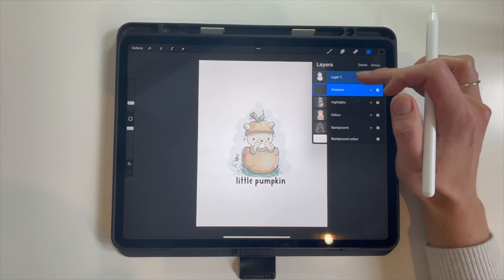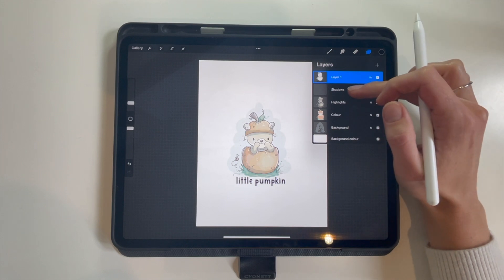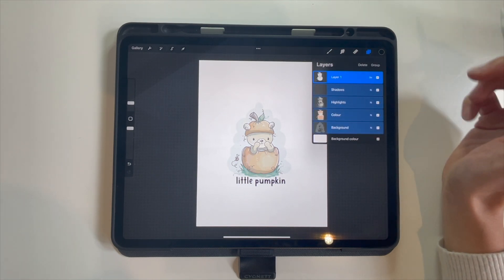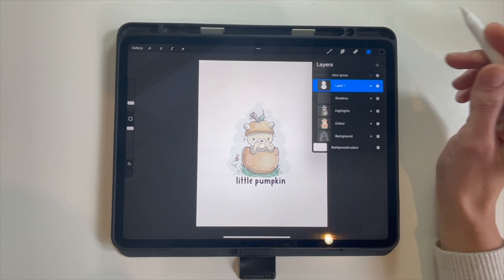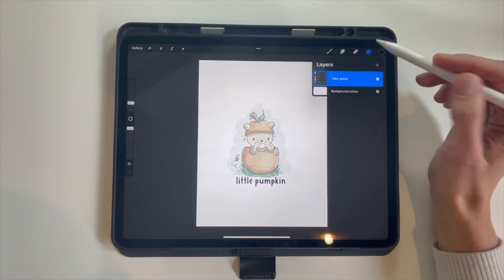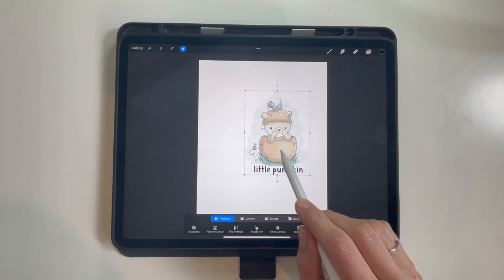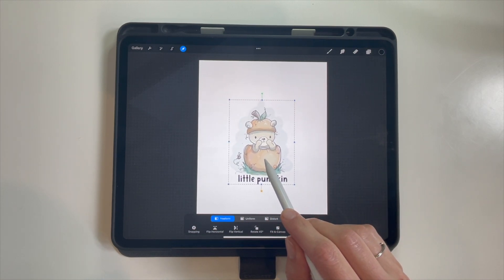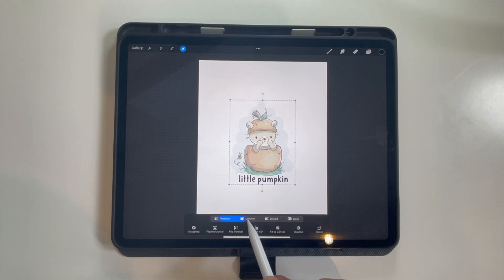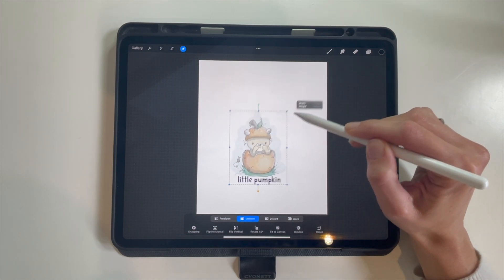To group the layers, select the top layer and swipe to the right on each layer you want to group together, then tap group. Now that they're all in one group, tap on the group at the top and then tap the arrow — you can move everything around as a group instead of individual layers. If you want it bigger or smaller, click on uniform and you can resize it, and everything will resize together.